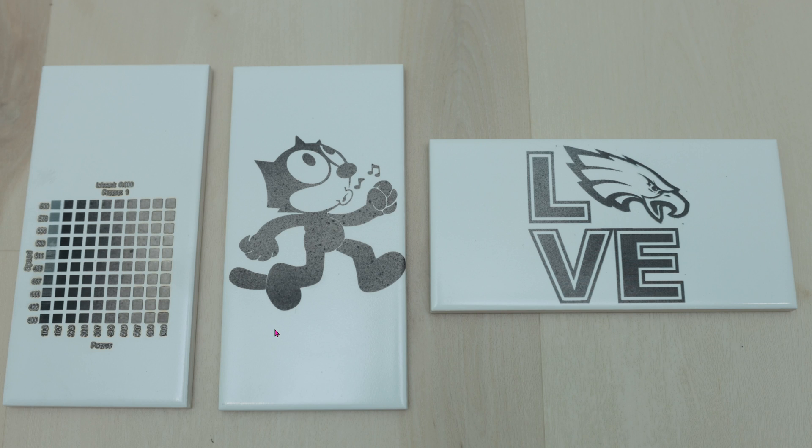Today I'm going to show you how to engrave onto tiles. These tiles are crazy glossy, meaning if you try to engrave with it the laser will just bounce right back.